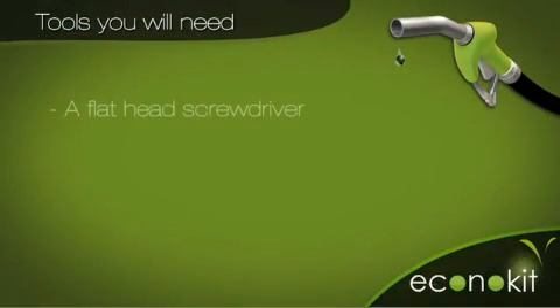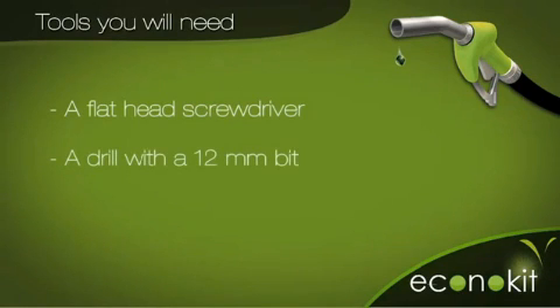For installation, you will need to have the following tools: a flathead screwdriver. For diesel motors, a drill with normal or multi-staged 12 millimeter bit, and a cutter or scissors.